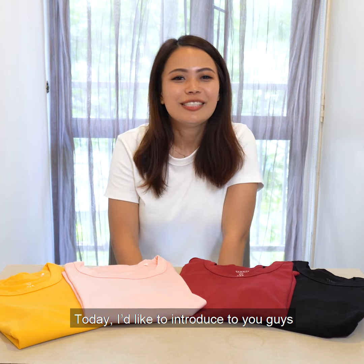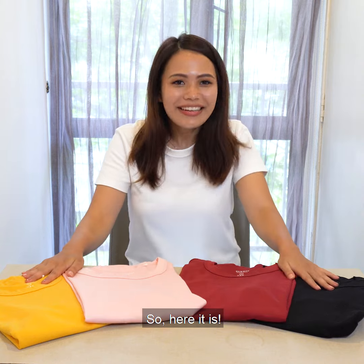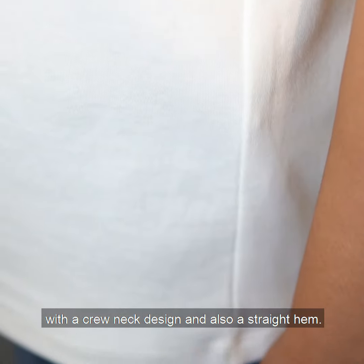Hi guys! Today I would like to introduce to you guys the Ox White Everyday Woman's Tea. So here it is. As you can see, it is a very basic tee with crew neck design and also straight hem.